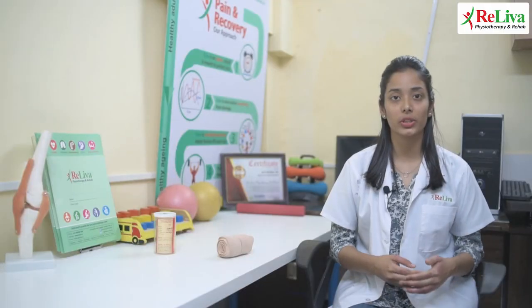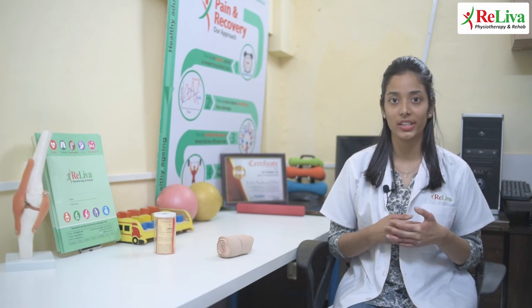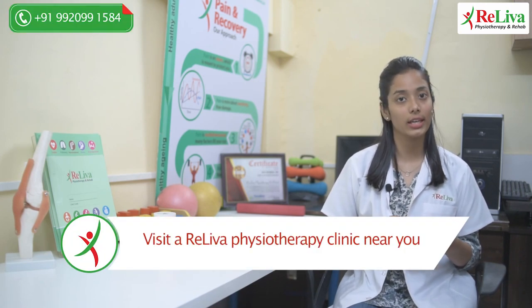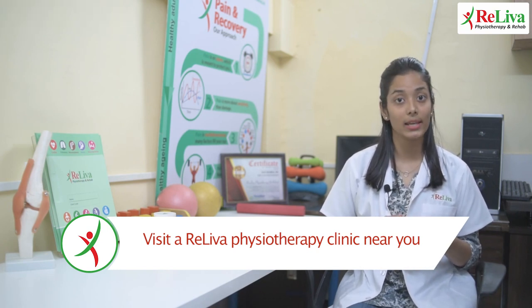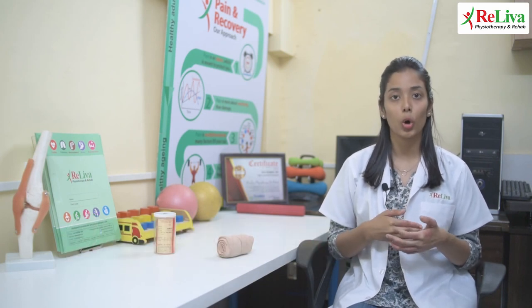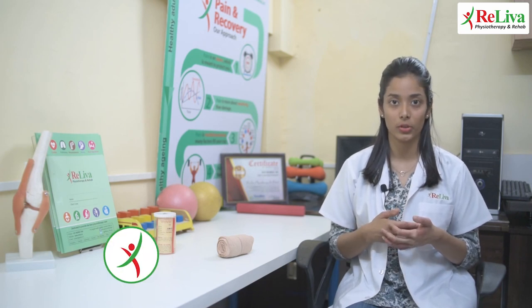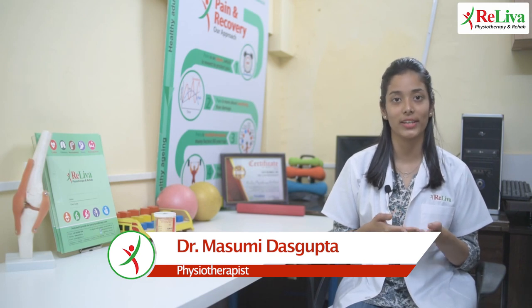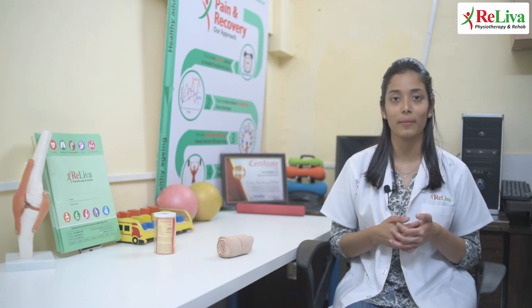So these were the generalized exercises for your ankle sprain. If you do not find any relief in your symptoms, you could visit a Rileva clinic near you and a physiotherapist would thoroughly assess your condition and plan a treatment accordingly to relieve your symptoms. I hope you found this video informative. Please like and share this video and comment below — we would love to know your feedback and suggestions for the next video. See you in the next video. Until then, bye-bye.